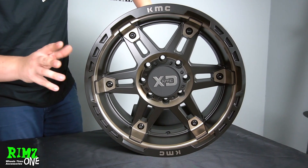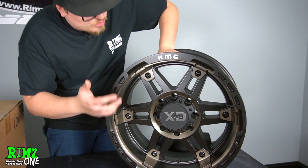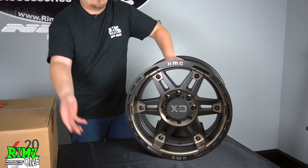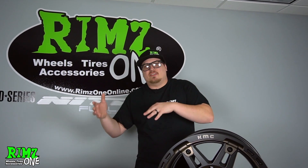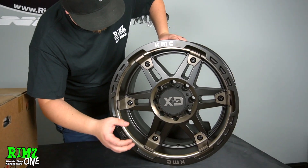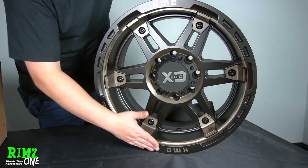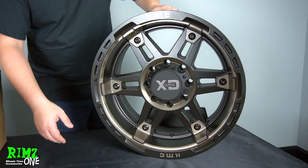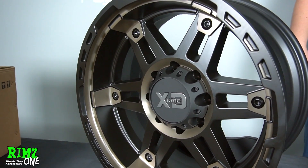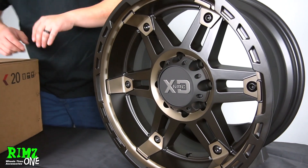The lip — it's a little busy, but I like it. It fits the wheel, it's not anything too crazy. I like the KMC on there twice. KMC XD is a series of KMC, that's why it's on the lip. Overall, if you're going from the face of the wheel to the spoke, I'd say about a 4-inch lip on that for a 10 offset — pretty good. I like it a lot. I like the double dark tint. I'm a big fan of these wheels.